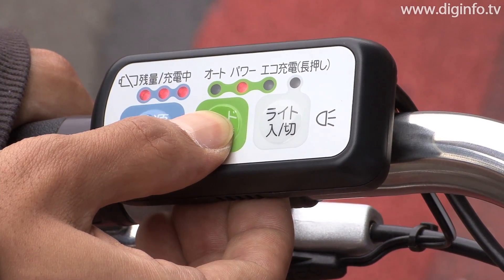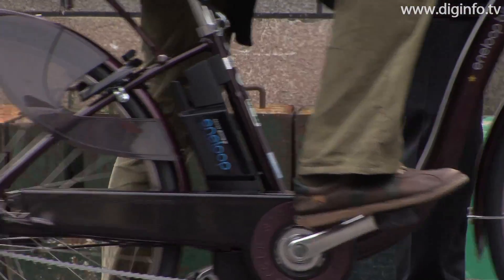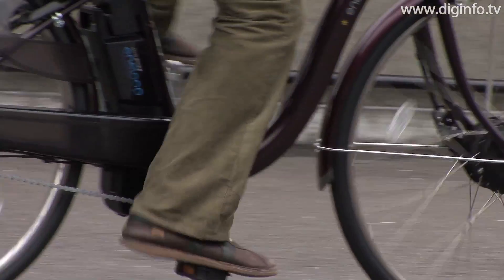In Echo Charge Mode, the battery is recharged by pedaling on flat roads, as well as when going downhill or decelerating, so the user can proactively recharge while riding.